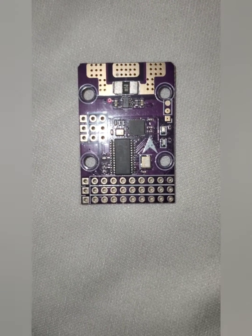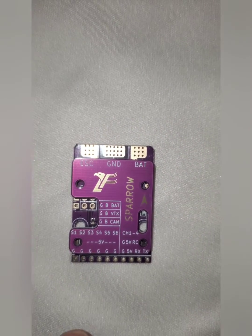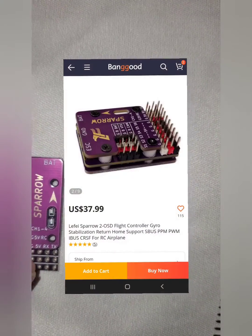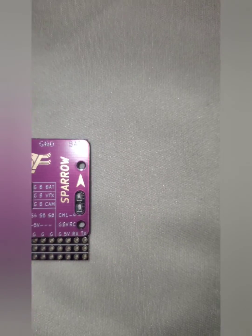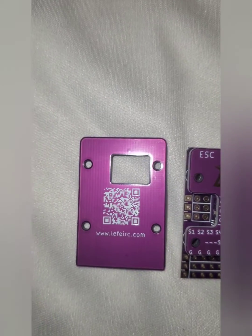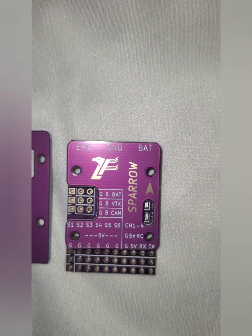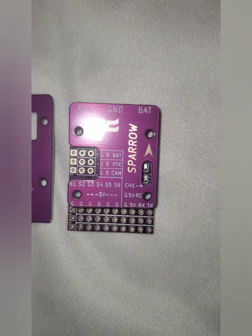Basically it's just a gyro but you got a little bit extra on there. I'm pretty happy with this — I'll put the link in the description from Banggood. I ordered two of these, so we're going to see how this works out. I haven't seen any reviews on this so I'm not sure how good they are, but we're going to find out — stay tuned.